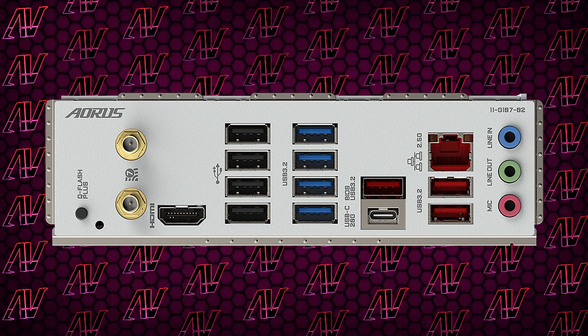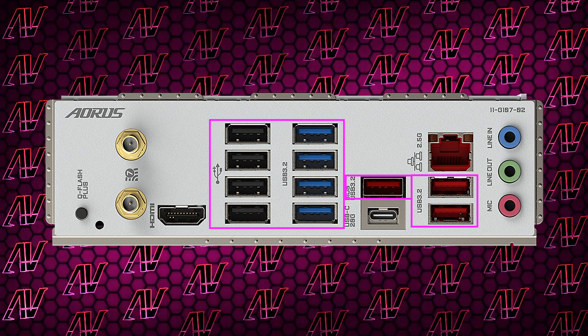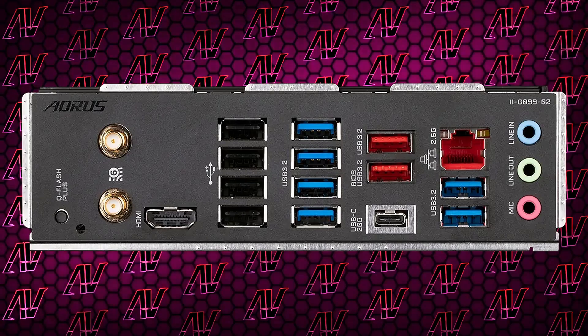Finally, when it comes to rear I/O, this is what Gigabyte always does best — plastering as many USB ports as possible, with 11 USB Type-A ports in total and an additional 20 Gigabit USB Type-C port as well. That is pretty insane, though strangely it's once again a downgrade from the Elite, which had 12.